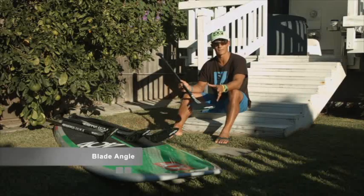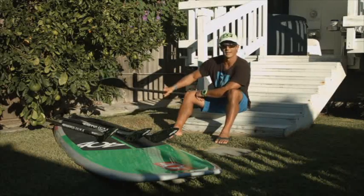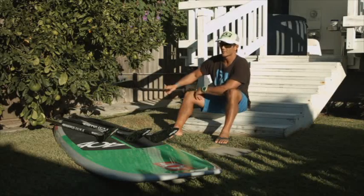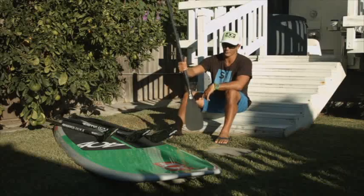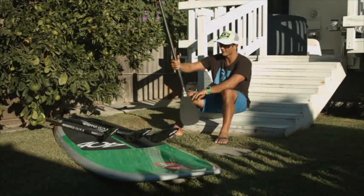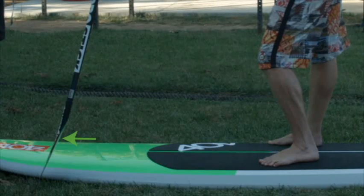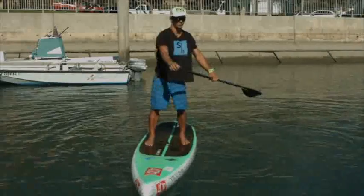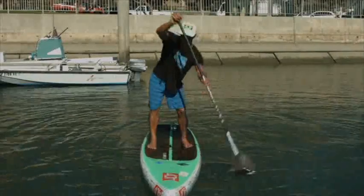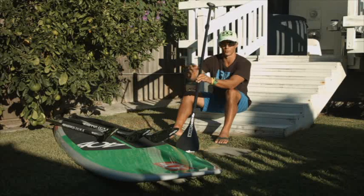The final design feature we're going to talk about in the blade is the angle that the blade has on the shaft. A common misconception is to turn the angle backwards as you pull, thinking you're going to get more leverage, when in fact it's actually designed to go forward. What this helps with — everyone thinks it's reach — but as you plant the paddle and get it to lock in, that little bit of lip allows you to press down on the blade just enough before you start pushing and propelling the board forward.